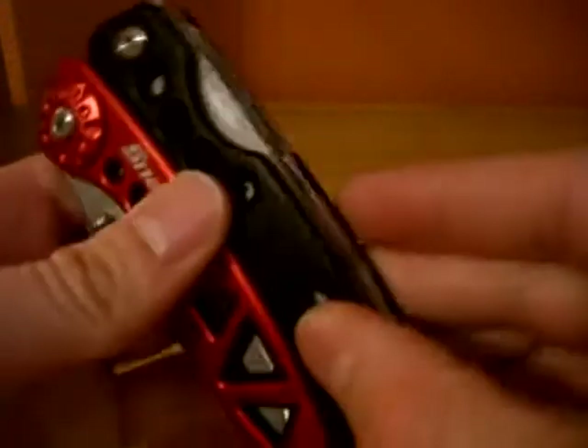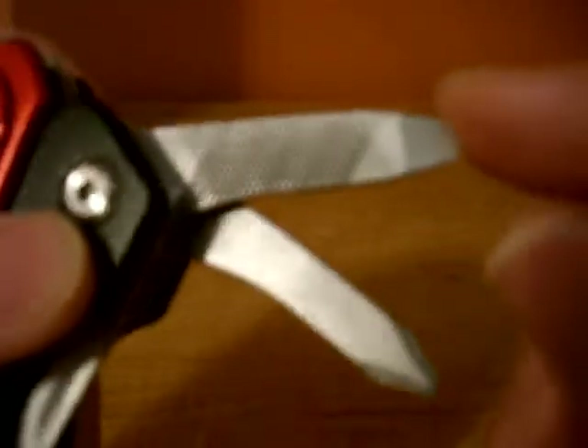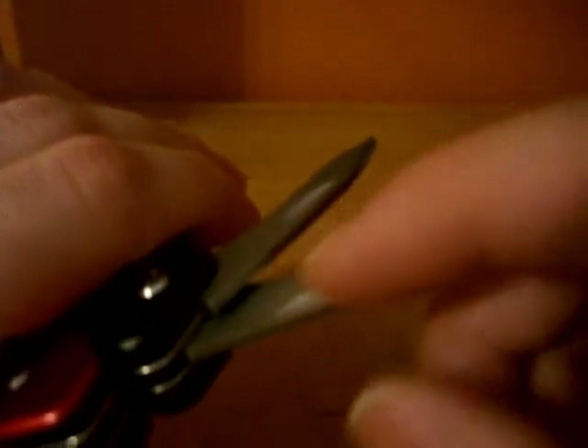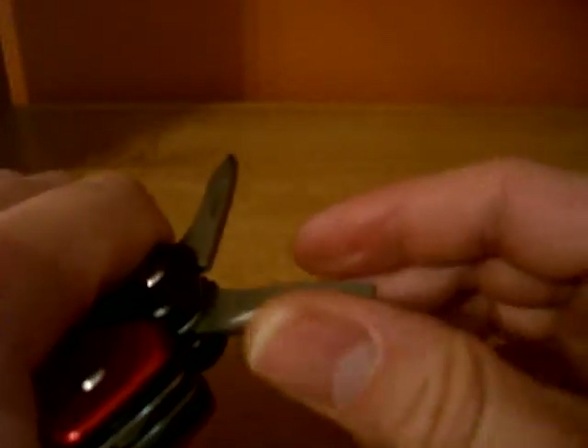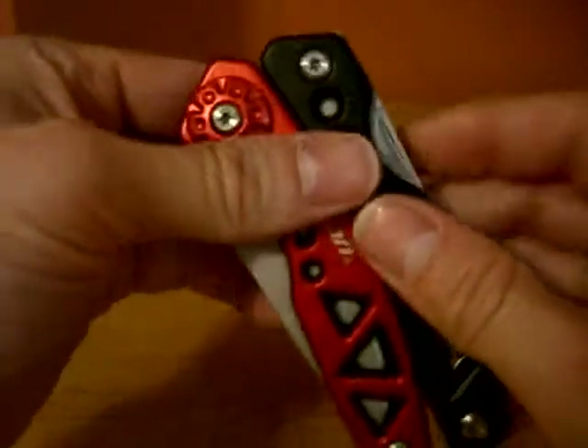All the tools are bead blasted. Next to that we have a two-sided file, which is coarse on one side and fine on the other, and a flathead, and then a Phillips. Again, they don't lock, and they're not the smoothest to get out either.